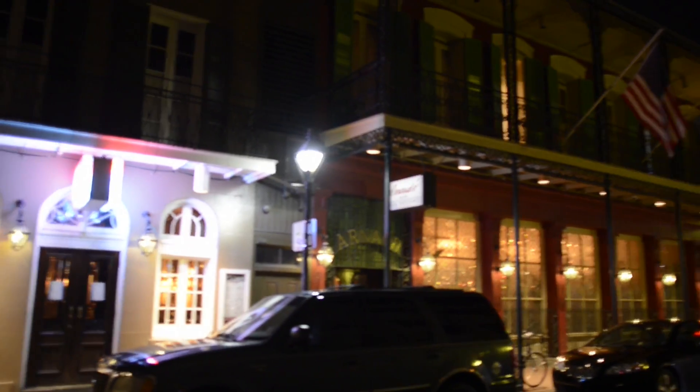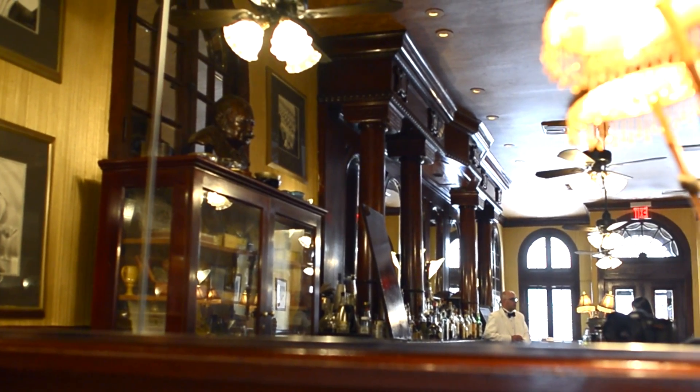My name is Chris Hanna and we're in the French 75 bar inside Arnone's restaurant in New Orleans, Louisiana. The drink I'll make for you today is the Creole Cocktail.